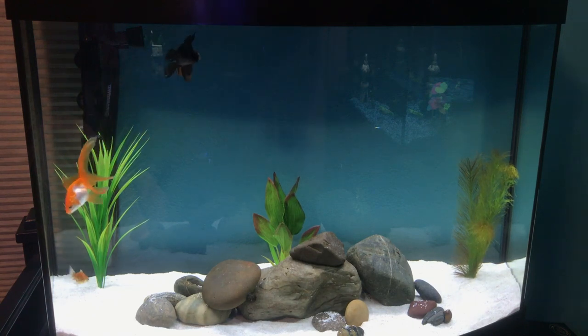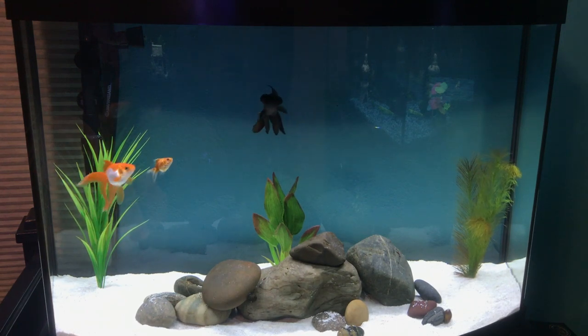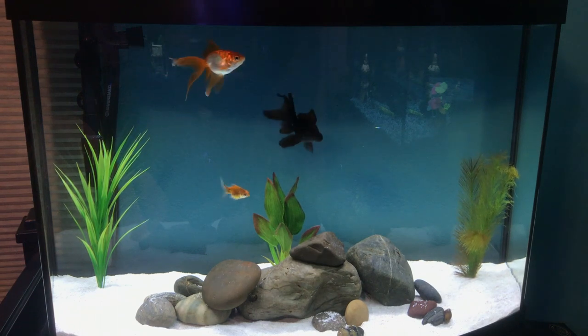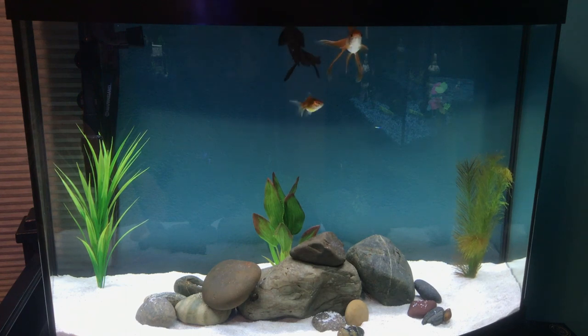To start off their tank, a general rule of thumb is 20 gallons for the first goldfish and 10 more for each additional goldfish. Right here, this is a 36-gallon tank with three goldfish — 20 gallons for the first, 30 for two, and 40 for three. So obviously you can be a little lenient with this.